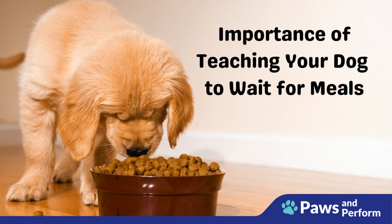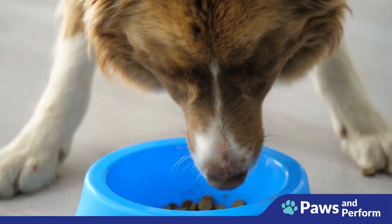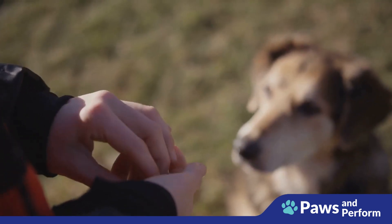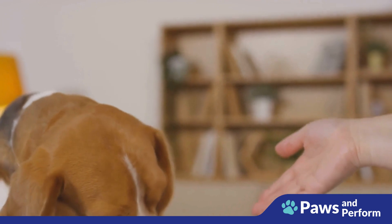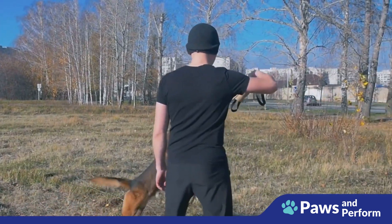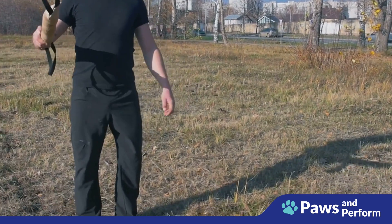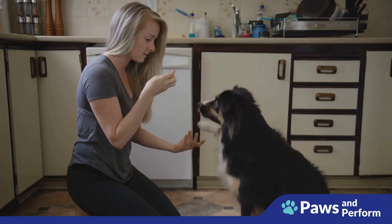Why is it important to teach your dog to wait for meals? There are several key reasons. First, it fosters patience — dogs, like humans, need to understand that good things come to those who wait, a lesson applicable in many areas of their lives. It also helps with impulse control, teaching dogs that they can't always get what they want right when they want it — a crucial lesson for dogs who get overly excited or anxious.